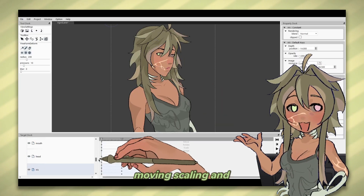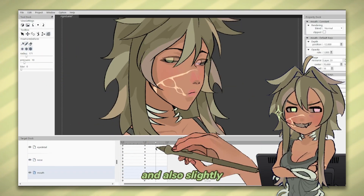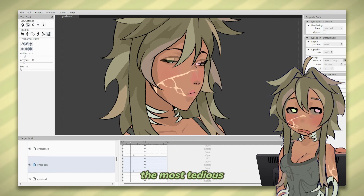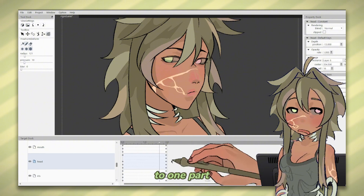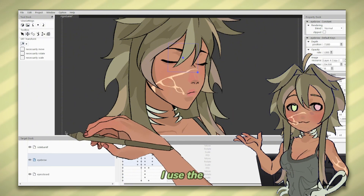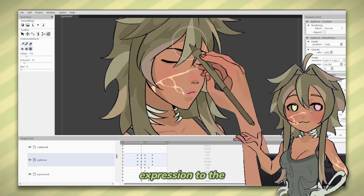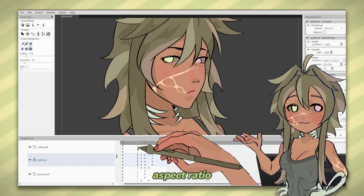Then I begin moving, scaling, and rotating the head. I want my character to look like she's turning her head towards the viewer and also slightly tilting her head up. The most tedious part about rigging is when you make a small adjustment in movement to one part, so then you have to go back and make that adjustment line up with everything else. I use the liquify tool to add more expression to the eyebrows and to make everything fit together more nicely after skewing the aspect ratio.